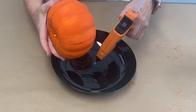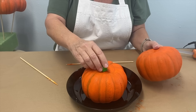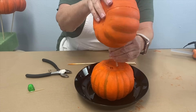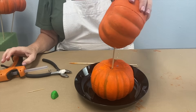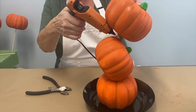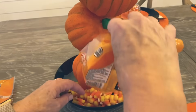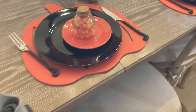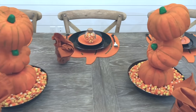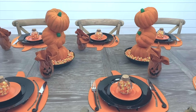I start by gluing one pumpkin down and sticking one of the little stems back in, then take a skewer, cut it, and secure it with glue. I add one more pumpkin to the top using temp glue because the styrofoam will melt with hot glue. I'm adding candy corn to the bottom. We have pumpkin placemats and everybody gets a little jar full of candy corn. Head to Dollar Tree, pick up some styrofoam pumpkins and make some of these for the holidays.